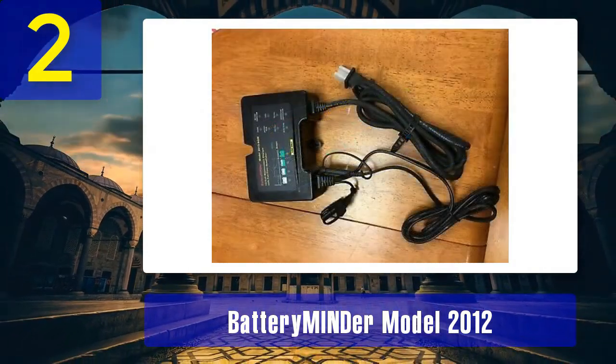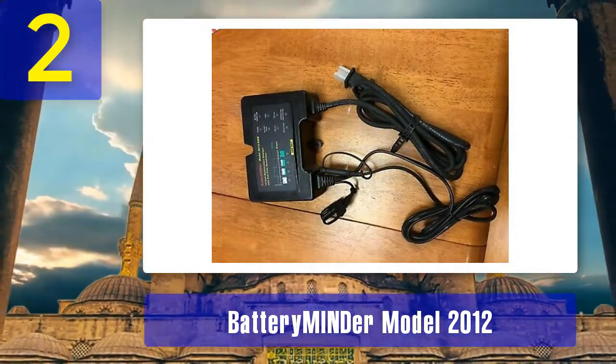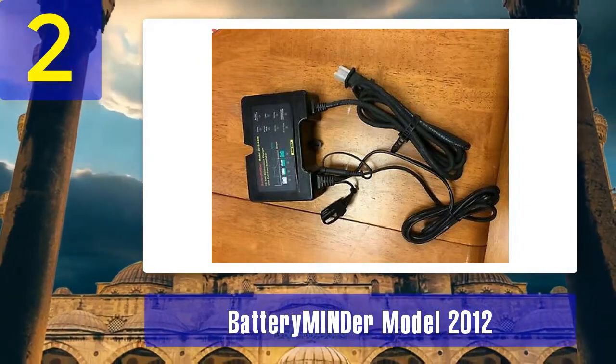If you want a reliable charger that can not only charge your batteries but also actively combat sulfation, the Battery Emiander Model 2012 is a great choice.